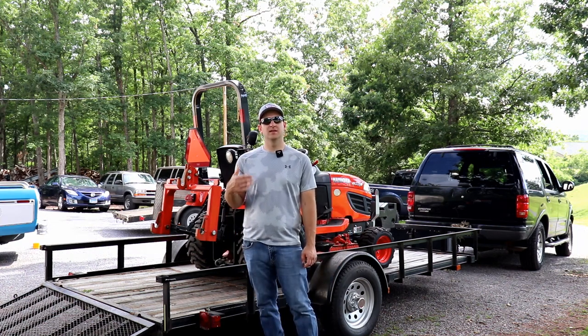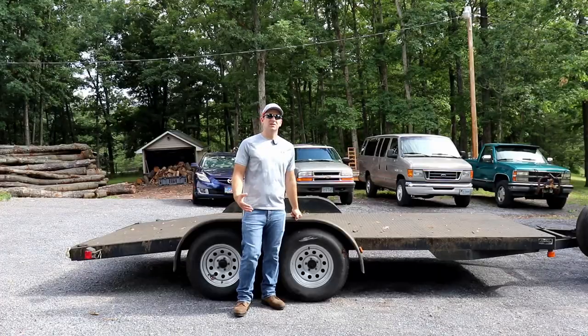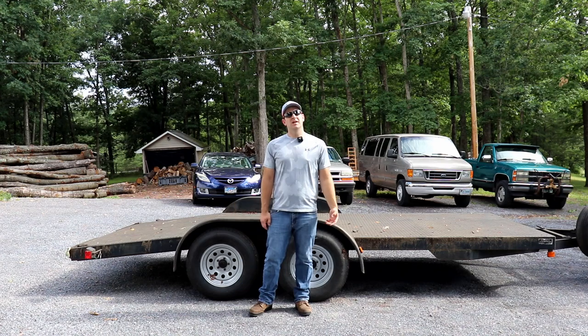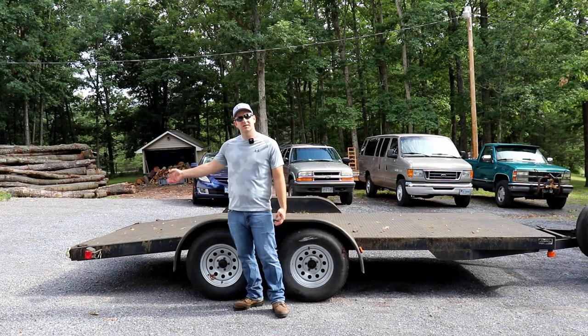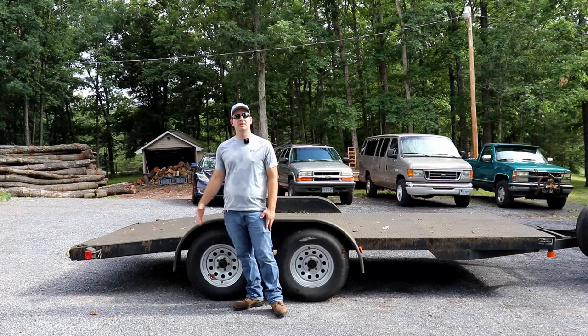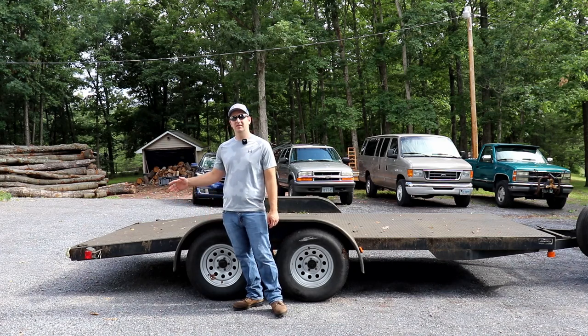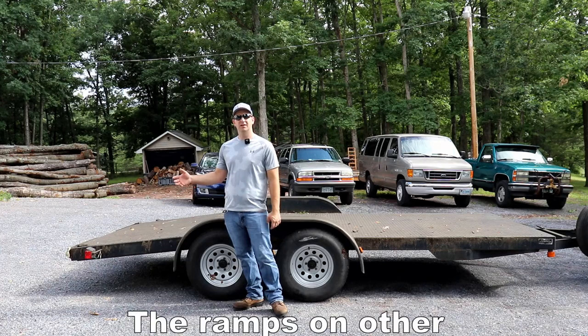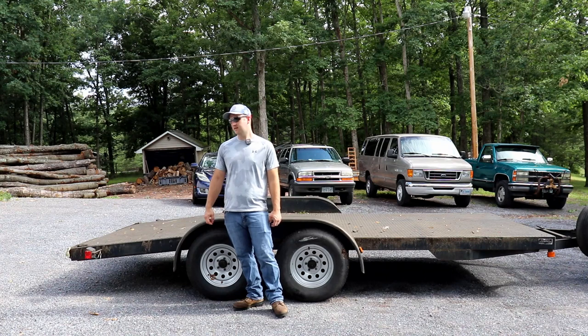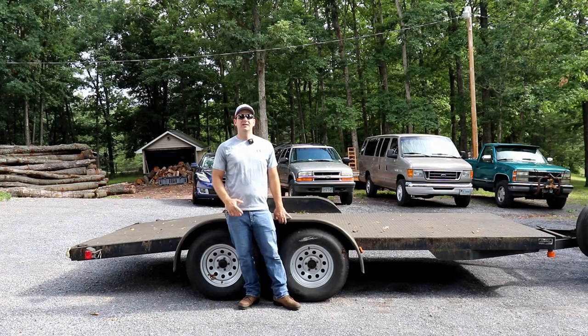Let's go over and take a look at the 16 foot, 2 axle trailer. As I mentioned, this trailer is a 7,000 gross weight. It is 7 feet wide by 16 feet long — it's considered a car trailer. It has ramps that slide out from the back. There are other car trailers with ramps that slide from the side, but I don't care for that design because if you back into an alley, you'd have to unload your ramps before backing up. In my opinion, this trailer is a major upgrade from the single axle trailer.